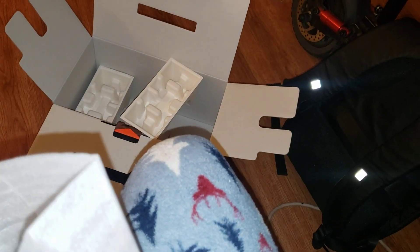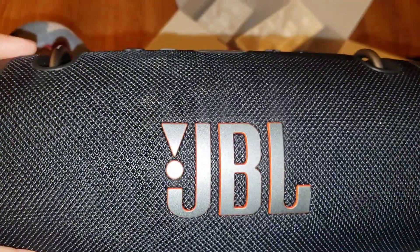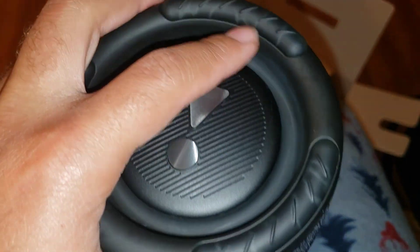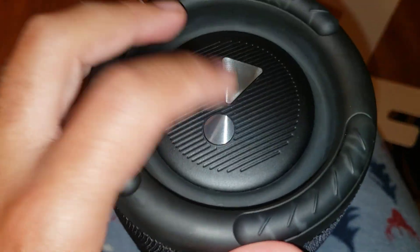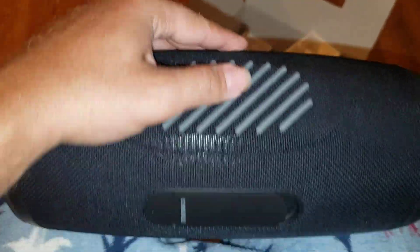Okay, the box is empty. Let's go ahead and take this wrap off. There we go - here she is out of the box. She's bulky, hefty, nice. There's a little material on the outside that looks like the inside of a speaker, like the little metal mesh part. JBL.